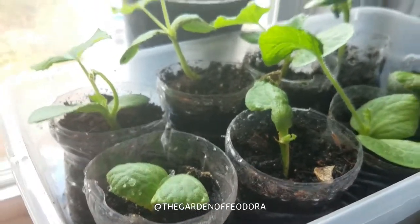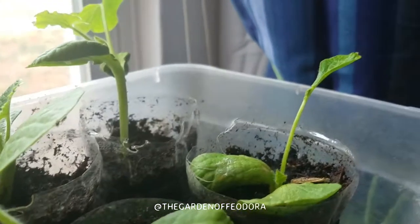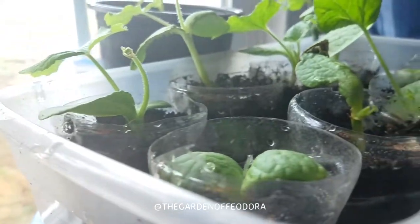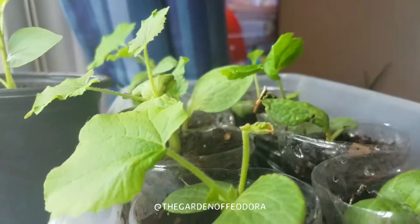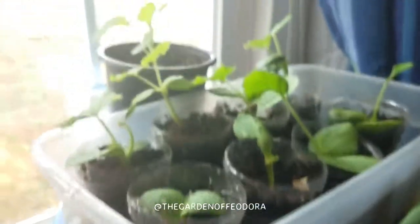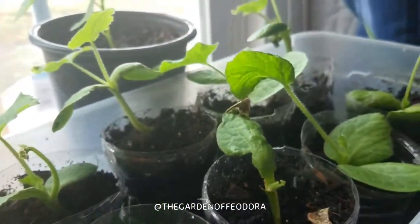My previous concern about them getting really leggy — that hasn't quite happened yet. A few of them are kind of tall, and this one is starting to send up its vine, along with this one.